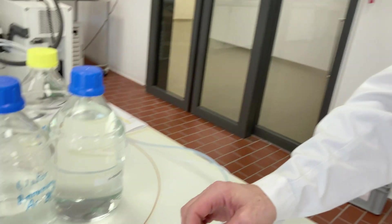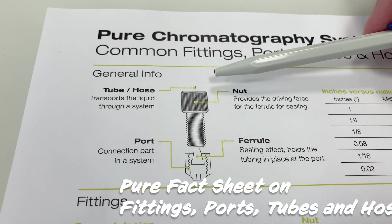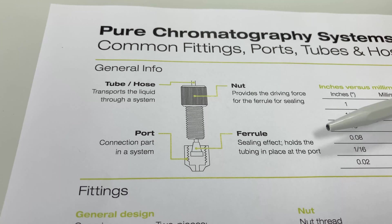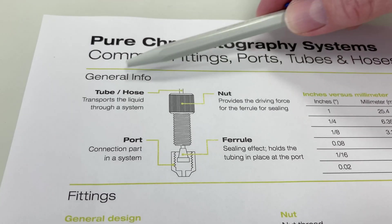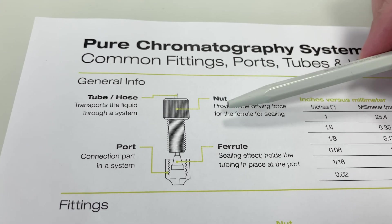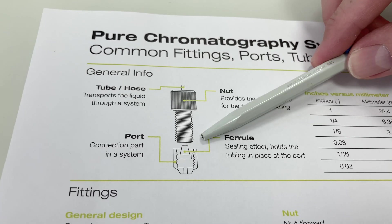Let me give you now some more detailed information about these small and important parts. The function of the whole fitting, port, and hose is that you are able to connect the hose to an inlet port so that everything is tight and you have no leaks. You always have either an FEP or ETFE hose or a tube, then typically a nut which can be of different materials, then a ferrule that connects to the so-called port where you tighten everything.